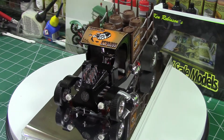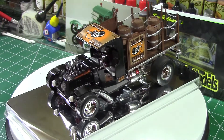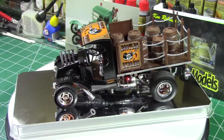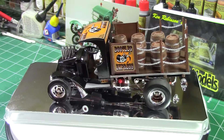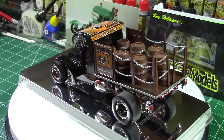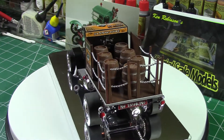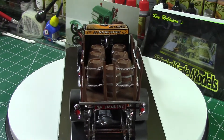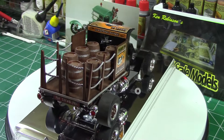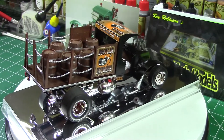It doesn't come with headlights, so I had some spare headlights from another kit and put them on. The glue I used made them look white rather than clear, but that's fine. This was a very easy build — I would recommend this kit for anybody just getting started. You can see the no smoking decal on the back, which is a nice touch for the moonshine theme — you don't want to be smoking around moonshine.